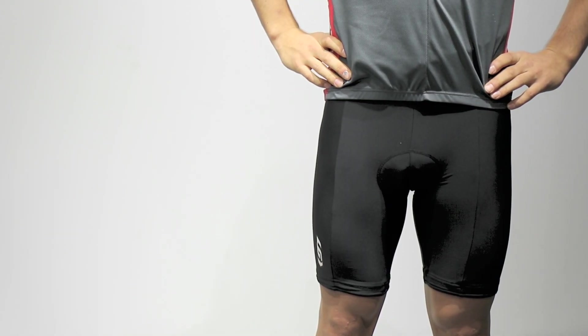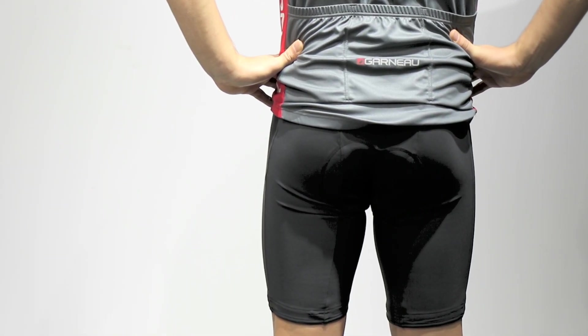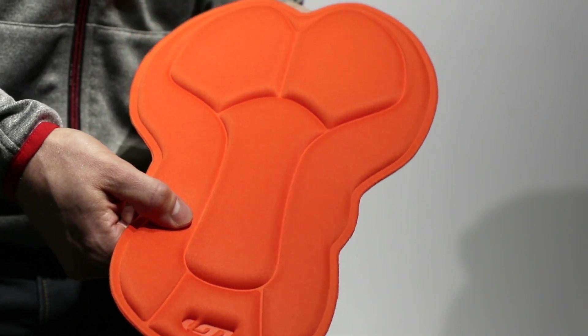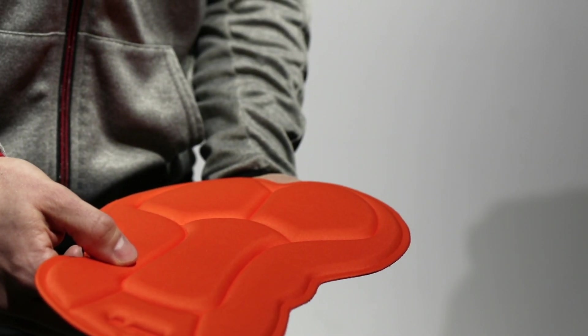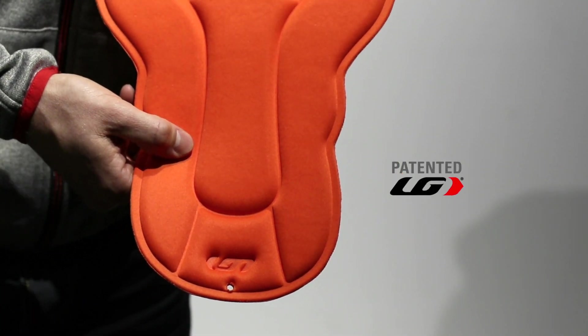Inside the short you'll find our MS sports chamois. It's hypoallergenic and antibacterial to reduce skin irritation. The fabric on top also has four-way stretch, so it's going to accompany you with all your movement on the bike and reduce friction and chafing.